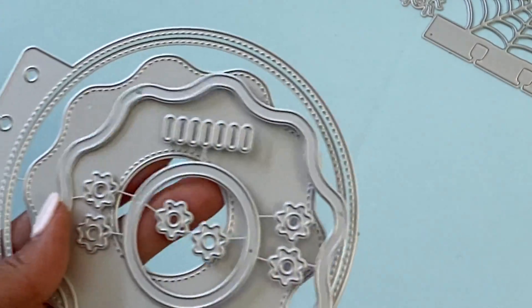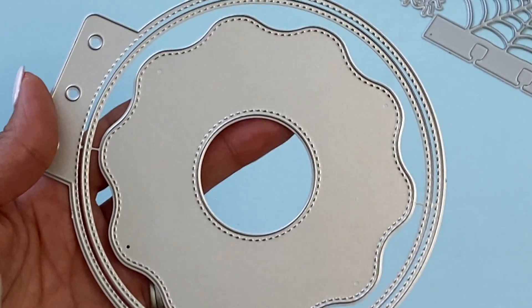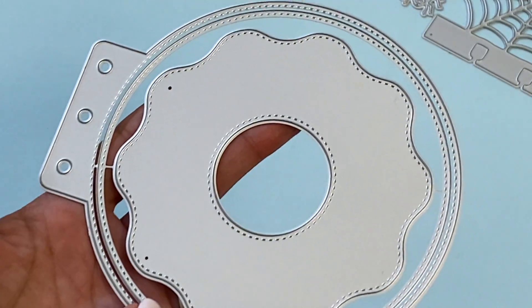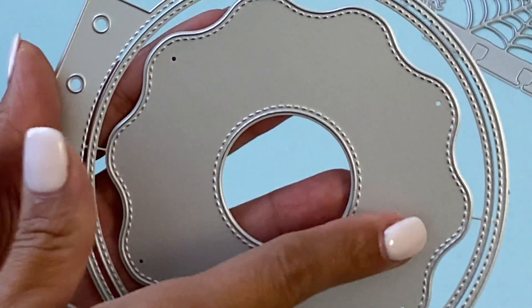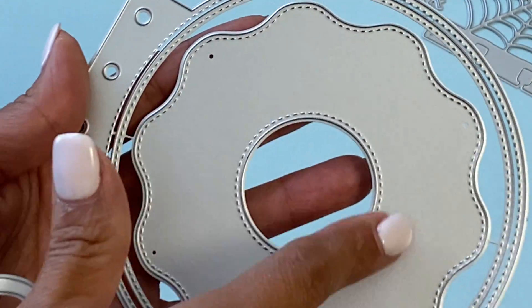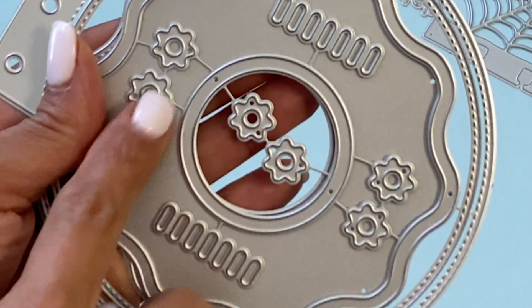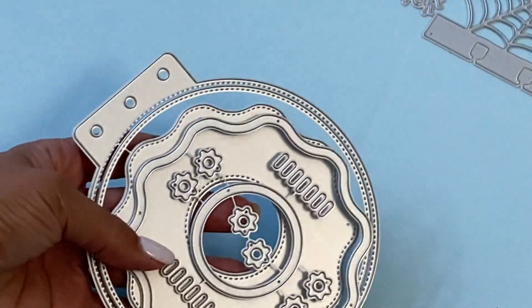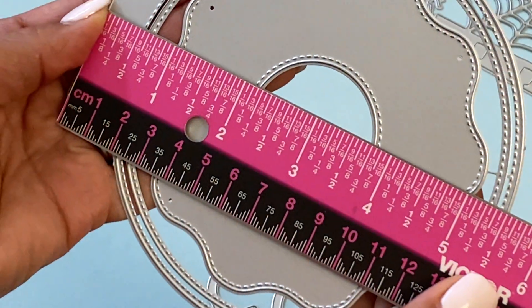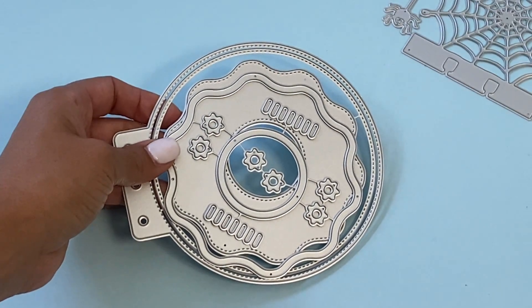This next die set is so cute — it's actually a donut mini album. There are several pieces that come with it. It is stitched on the outside, there is a layering piece which is beautiful, there's also the donut part stitched on the outside and inside, another layering piece, and you get these little sprinkles too. This mini album measures approximately five and a half inches in length, so it's a really great size.